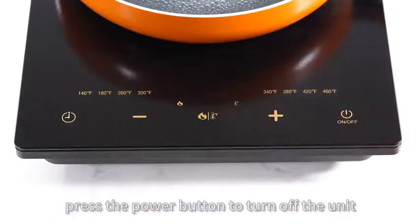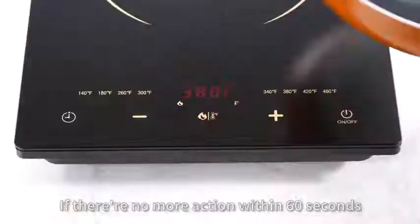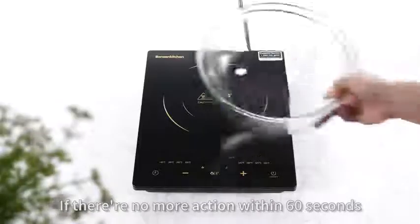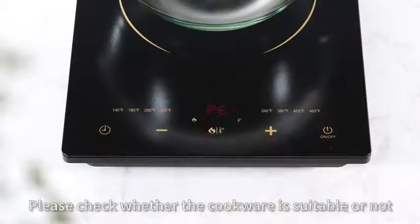After cooking, press the power button to turn off the unit. If there are no actions within 16 seconds, or if the wrong cookware is placed, it will shut down automatically. Please check whether the cookware is suitable or not.